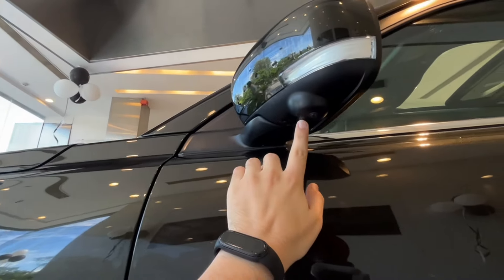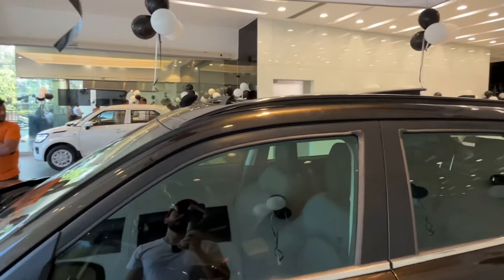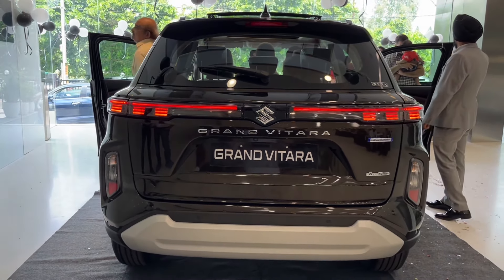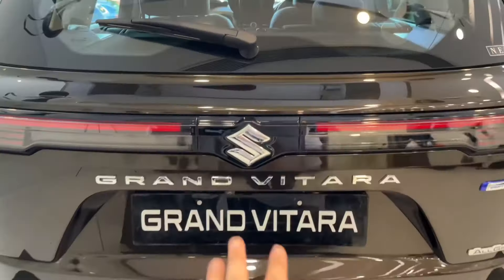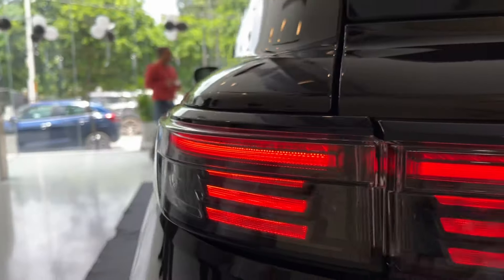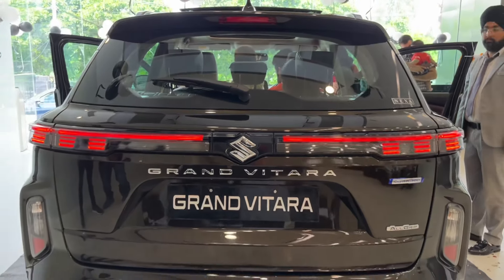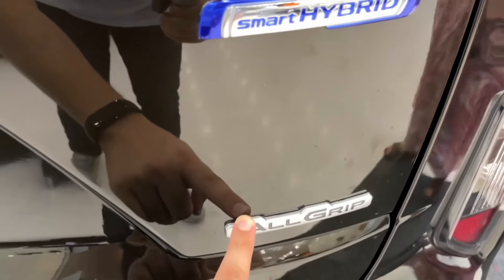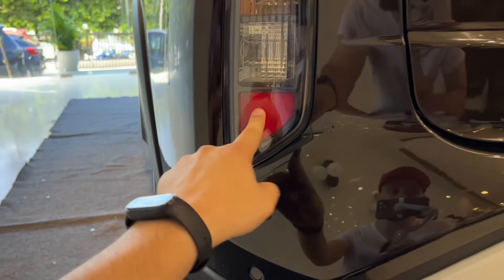Here you can see the turn indicator on the side mirror and a side camera. The car features a panoramic sunroof being provided for the first time. Moving to the rear, you can see the Suzuki and Grand Vitara badging, a split light setup where one part is body-mounted and the other is on the boot. The rear design looks good overall. This smart hybrid AllGrip variant comes with 4-wheel drive. You can see the turn indicator, reverse light, reflectors, and parking sensors at the rear.